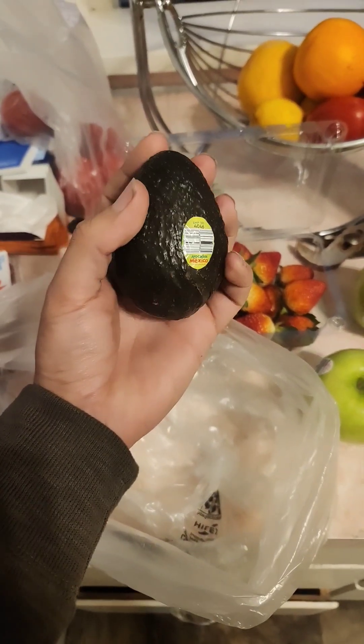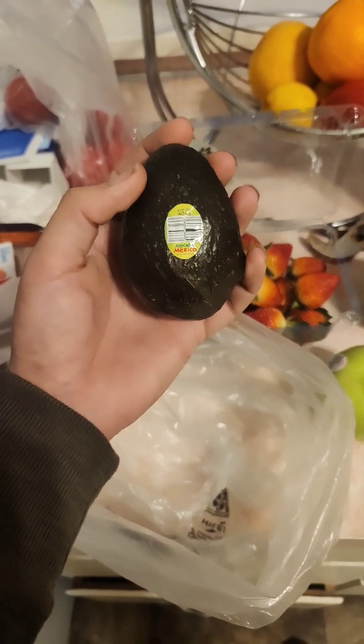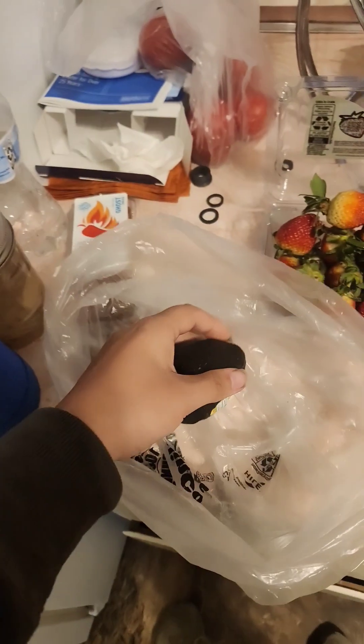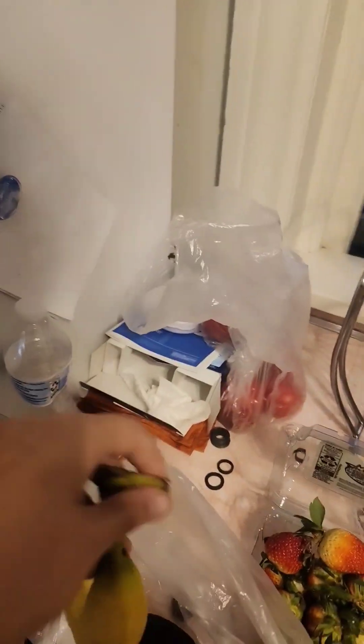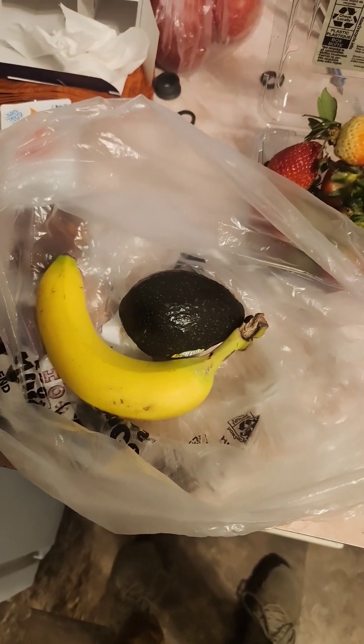If you're like me and you never are able to pick out the right avocados and instead get rocks, here's how to ripen them. Get a bag and put the avocado in it. Then, get a banana and put that with the avocado in the bag.